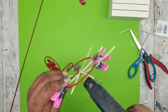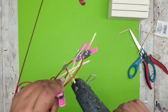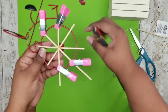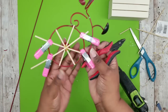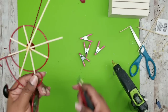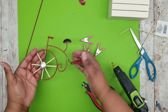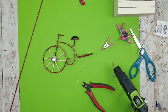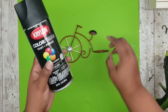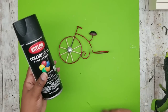Now I'm going into the center and adding a few squeezes of hot glue right in the center just to bond them together. Once that dries, I'm going around the wheel and trimming off any skewers that extend outside the wheel so everything is nice and even. Here is my bicycle wheel all done. Once everything is dry and secure, I'm taking it outside and giving it a couple of coats of flat black spray paint.